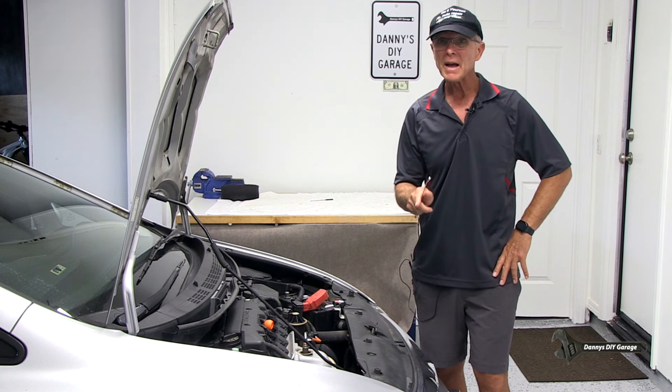It's been about 20 minutes. Let's go ahead and reconnect our battery cable and then we'll get this procedure started.